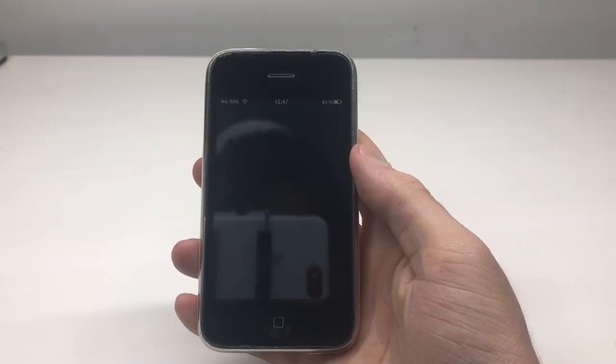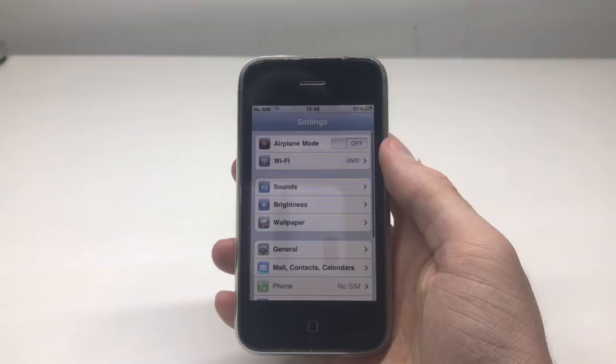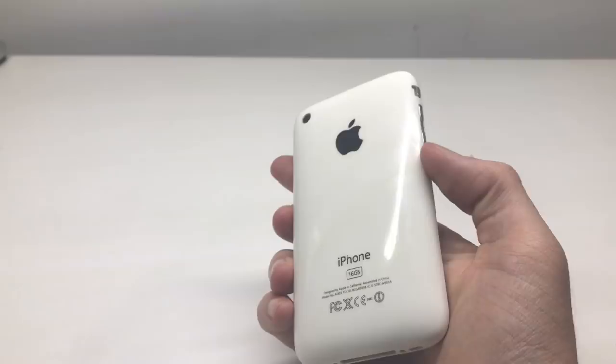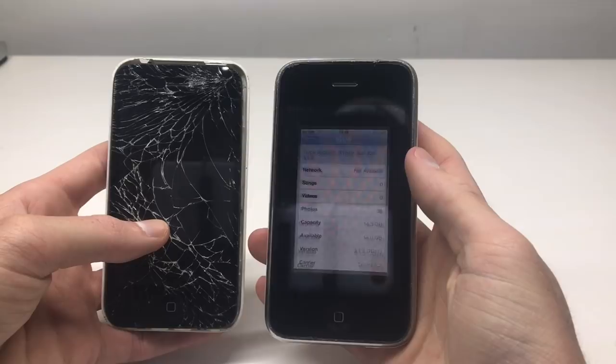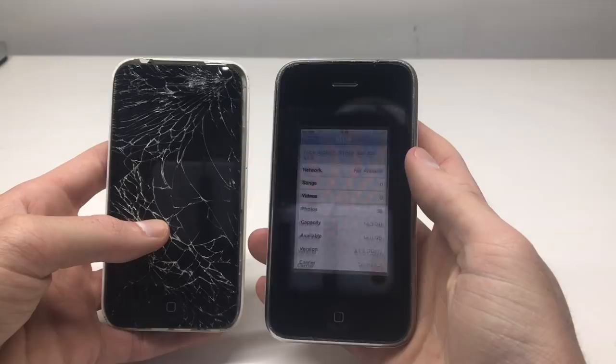Along with those 3GS parts I got a load of screen protectors, so I'm putting a plastic screen protector on to protect the new digitizer. The phone is now in 100% mint condition — the only scratching is on the metal band transferred from the old housing. Compared to the old screen and housing you can see how much nicer this phone looks — no longer scratched and smashed. I hope you guys enjoyed this video. Check out the iPhone playlist in the description and hit that subscribe button.